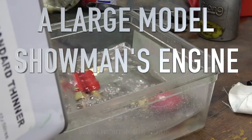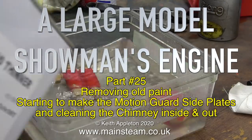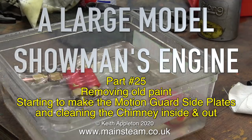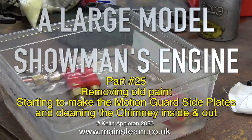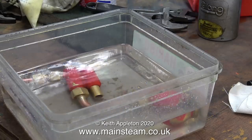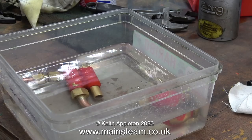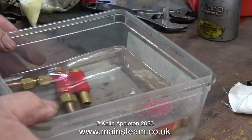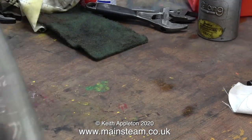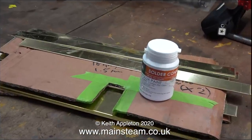This is a large model showman's engine, part 25: removing old paint, starting to make the motion guard side plates, and cleaning the chimney inside and out. I removed the injector assembly, thoroughly washed it in cold water, and now it's back in a liquid — this time lacquer thinner, or as I call it, cellulose thinners. This will just cause the paint to fall off; the paint's quite badly chipped so it's time for a repaint.